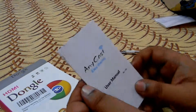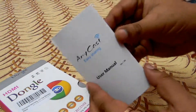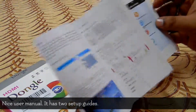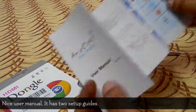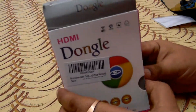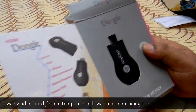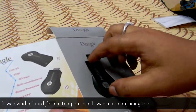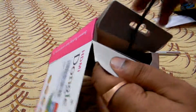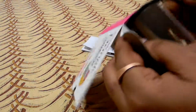Here's the user manual with a setup guide included. And here's the device itself — you can check it out. And here's the power cable for the device.